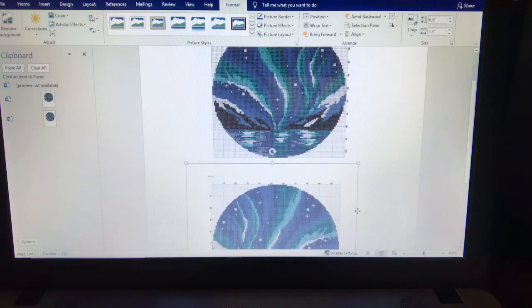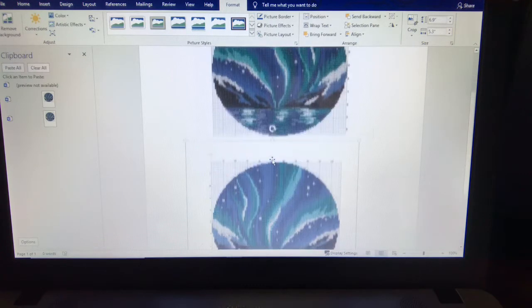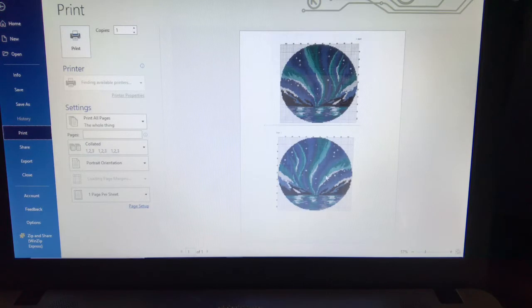I just drag that down and position it onto the paper below the design above, and then we print that. Both images will come up onto the same page and you have your mirror image designs.